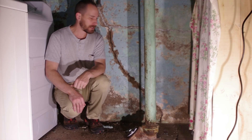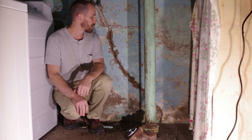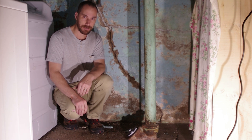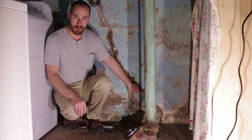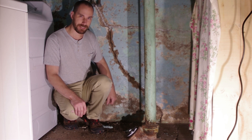Here we have a common problem in basements: vertical cracks that happen throughout time. Usually caused by shrinkage of the cement, maybe a little bit of shifting in the foundation. What happens is we get bugs, dirt, and water coming in through these cracks. So I'm going to show you how to fix that.